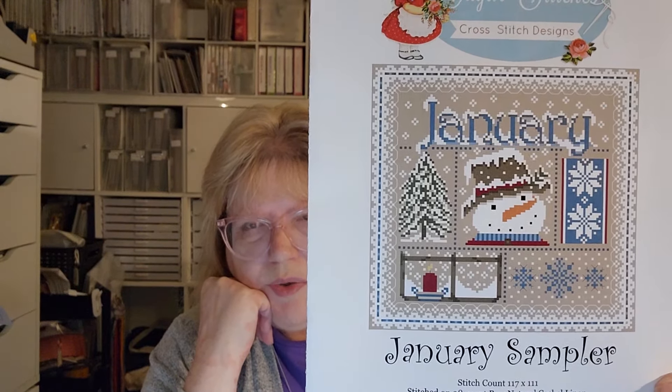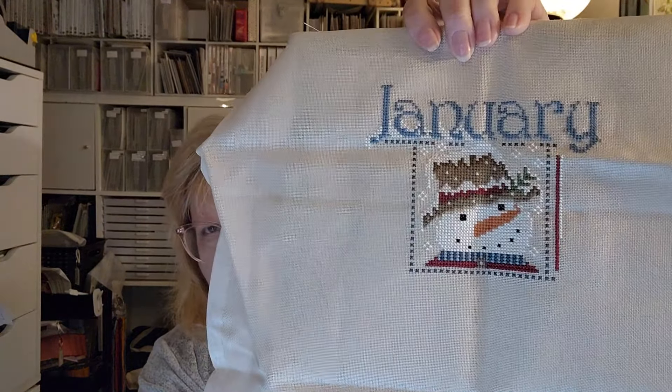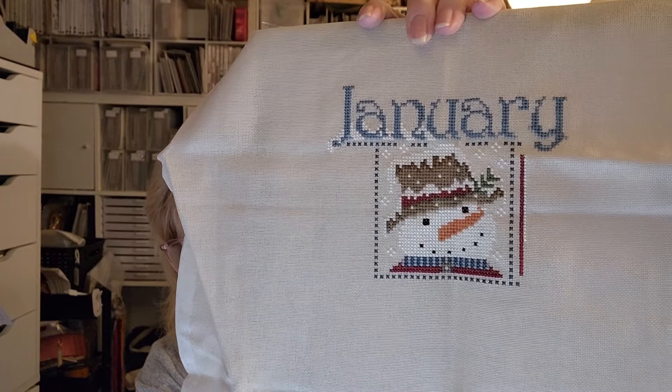My last month one is the January Sampler by Sugar Stitches — they have one for every month and I bought the ones I like. This is a company where you only see a mock-up, not an actual finished product, which is not my favorite way to purchase a pattern, but it's kind of fun to watch it grow. This is being stitched on 28-count mushroom Lugana. I was working on all the white in the word January for snow — a lot of my projects have a lot of white and sometimes I get tired of white and have to go stitch on something else.